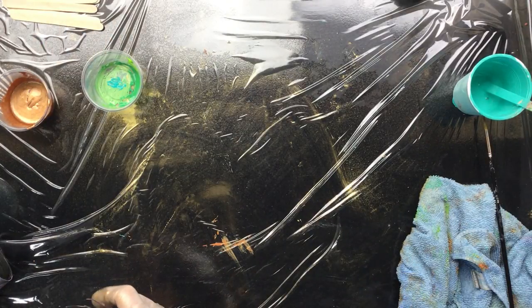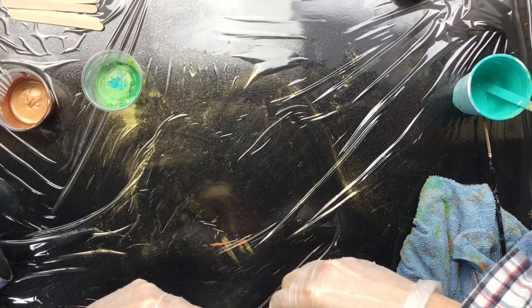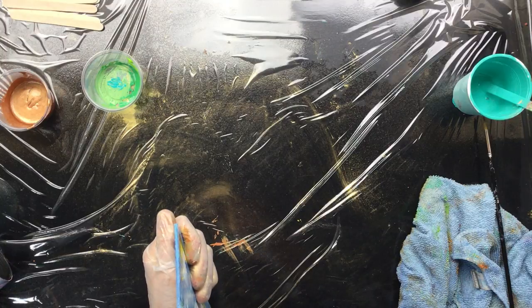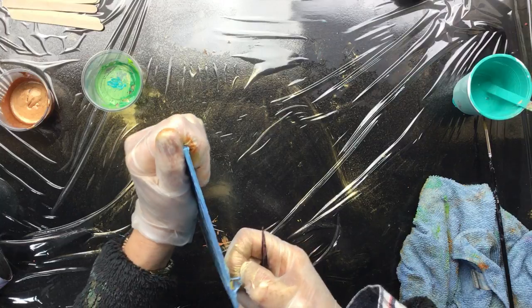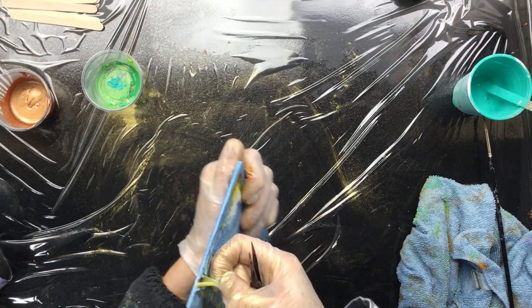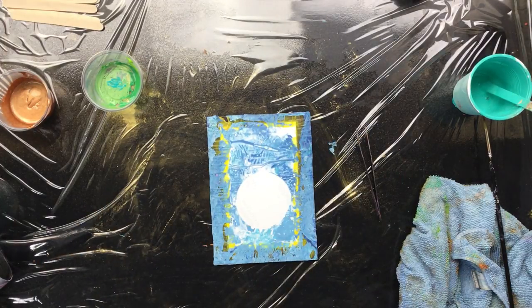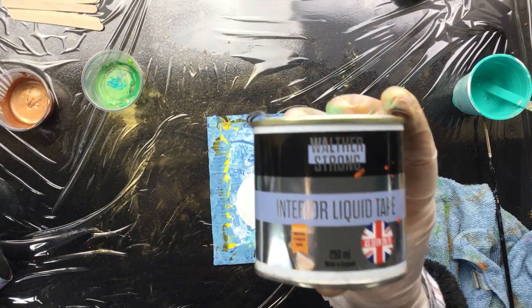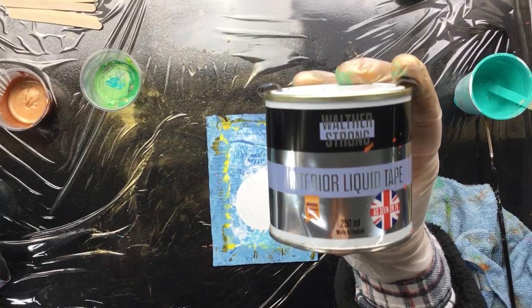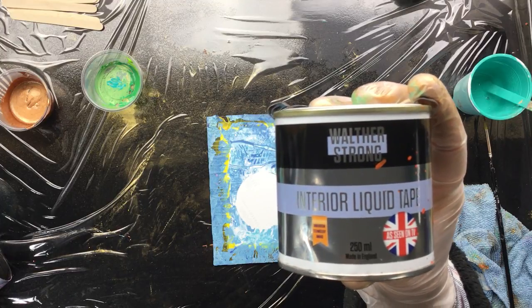Remember we did the pours yesterday? I really put them down on a piece of paper — I didn't put them on cups. That's pretty dumb, I should have done that. But what it's about is this new product I'll show you. Don't go buying it yet, guys, because we're going to get a discount code. This is it — liquid interior liquid tape.